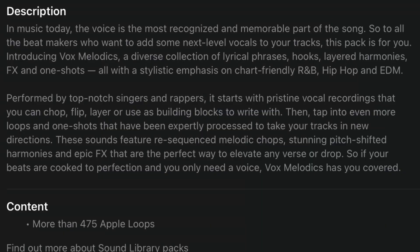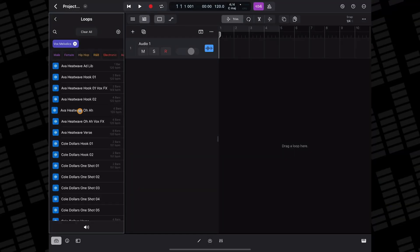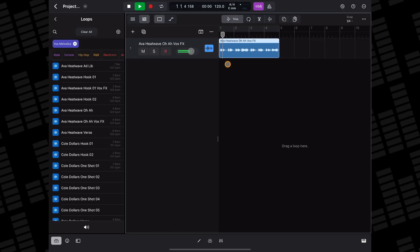This pack is very much aimed towards beatmakers — the blurb inside the sound library itself even says so — and it allows you to add either straight up clean vocal loops or the included heavily processed clips to your projects. A lot of these vocal loops come as part of a harmony, which can sound really nice when you put them together.